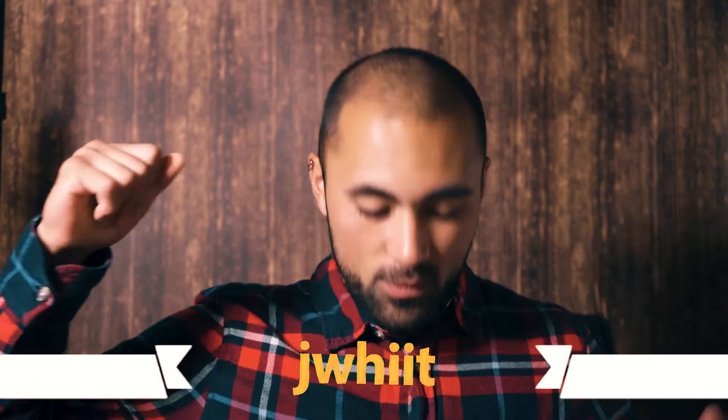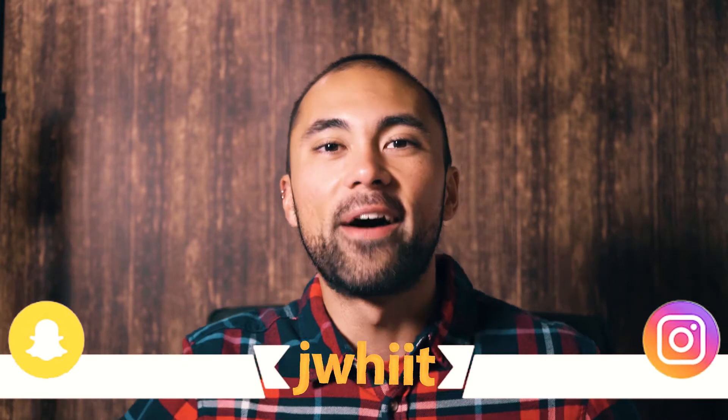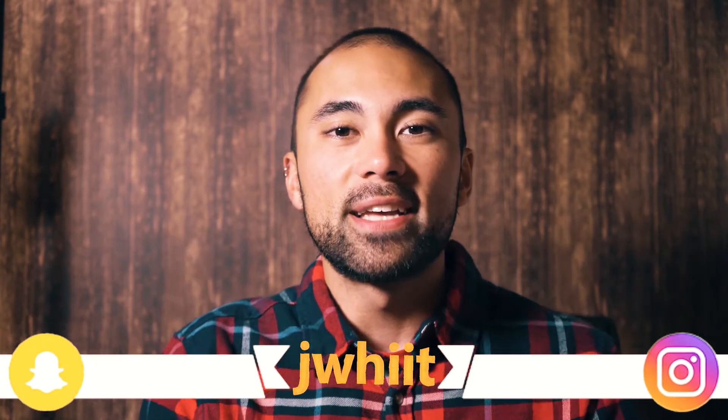I just got back off of a run, so let's change into something a little better than this. All right guys, thanks again for tuning in. We are definitely going to go into the three things that I think are going to help you guys take really good photos during the fireworks show tomorrow. So let's go ahead and get right into it.